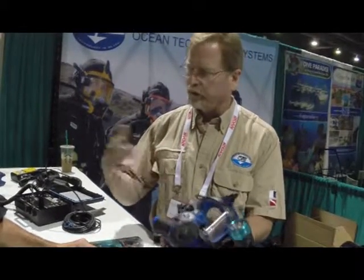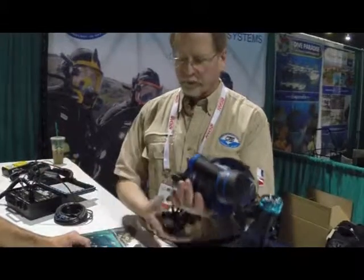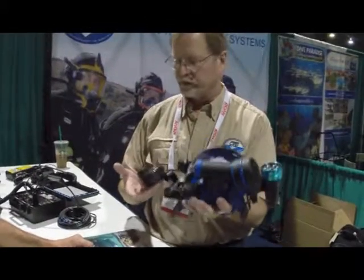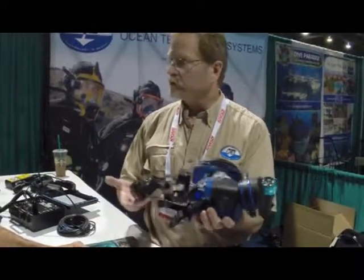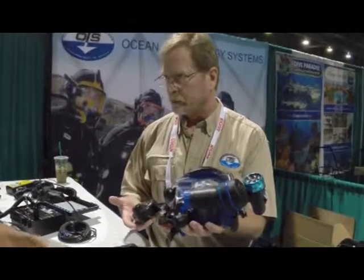Do you have training? Yeah, we do. We have training that we provide. And of course the reason we dive full face masks — one of them is for communication. This has a buddy phone on it. The buddy phone's been around for about 20 years now, and it's really just what the name implies — it's for talking to your buddy. It'll range out several hundred meters on a good day. But if you're that far, you're probably wrong.